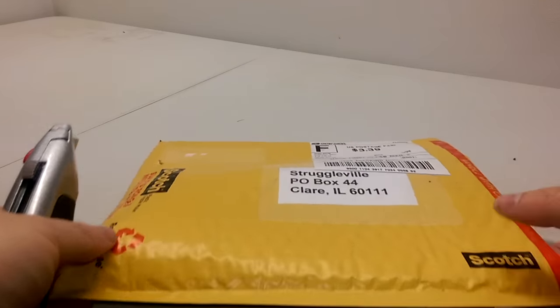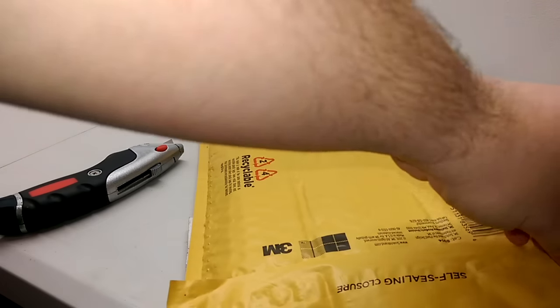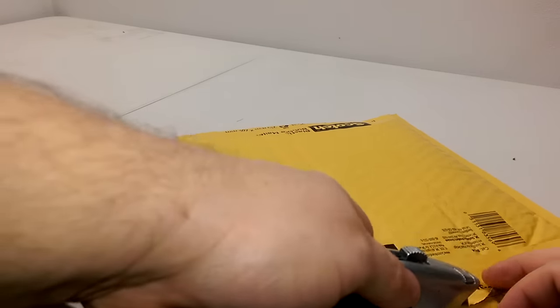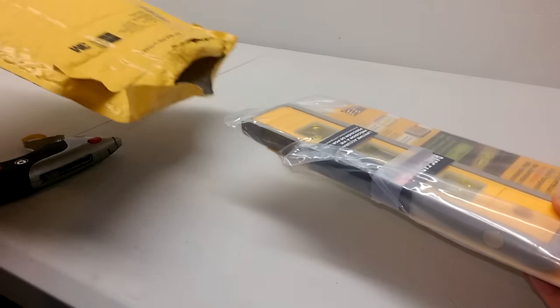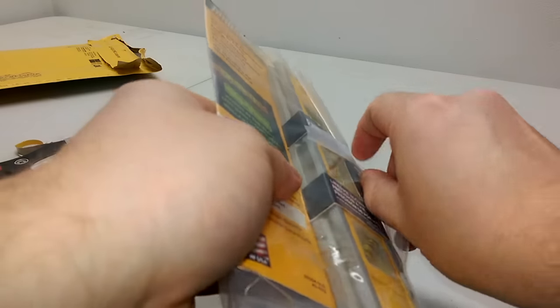Here we go — opening the envelope. It's got a pull tab. Damn, he spent a lot on this envelope. OK, here we go. Bam! Oh, it's even in a little baggy and everything, very professional — you'd think he's an eBay seller or something.